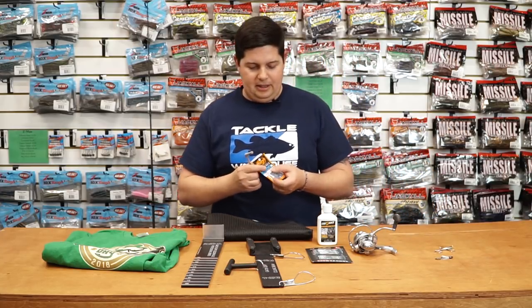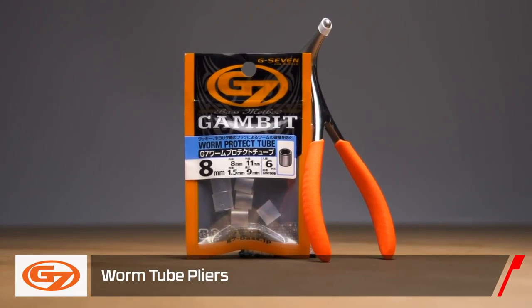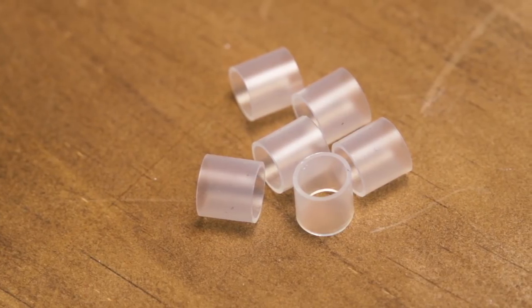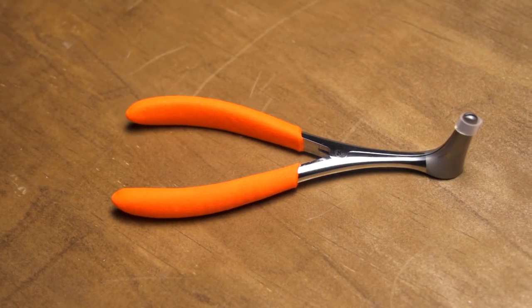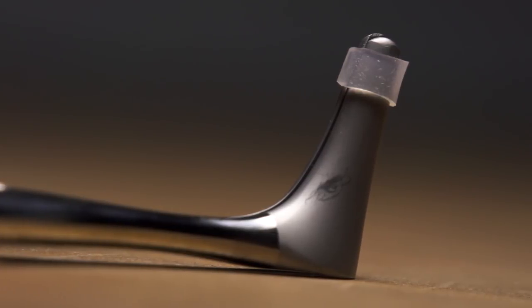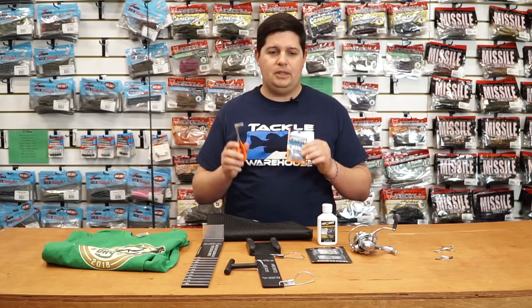I got another exciting new one for all you finesse gearheads out there. If you've seen Shin Fukai's video on Wired2Fish, these are exactly what he's using for wacky rigging and neko rigging — the G7 Worm Tube Pliers and G7 Worm Protect Tubes. They're small silicone tubes, not like your standard o-rings. They're a little bit wider so they have more surface area, meaning you don't tear up as many baits. Because they're so wide, you can hook them both ways — through the tube longways or sideways. We have them in all different sizes, from small 4-inch straight-tail worms all the way up to 6-inch Senkos or stick baits, and there's a chart showing what size to use. They're also clear, so they don't stand out as much in ultra-clear water.